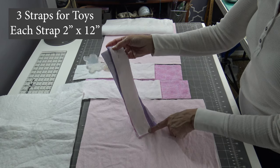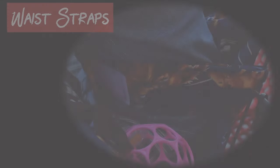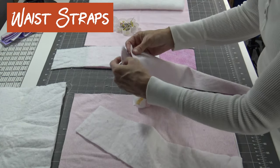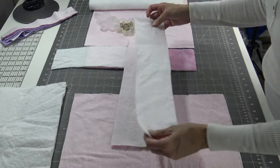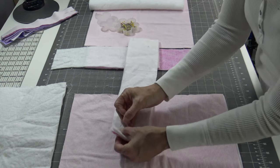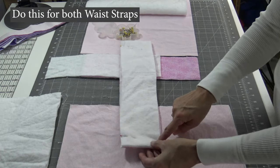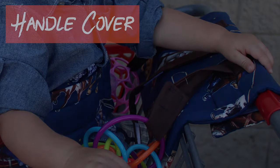Sew down the long side, across the bottom, and back up, leaving the end open to turn inside out. These are the straps that go around the belly of the child, so put right sides together on these, then lay down your batting. I just did one thickness of batting on the waistband because they are actually not sitting on it. We have right sides together and one layer of batting — sew down the long side, across one end, and back up, leaving this end to turn.